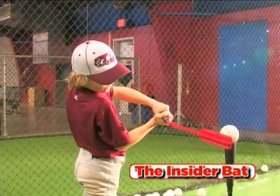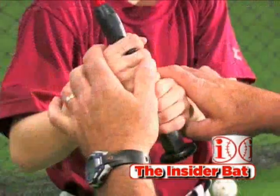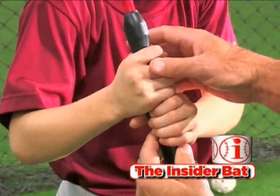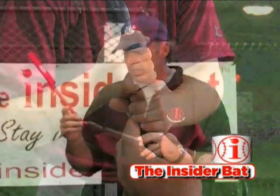As you notice, the Insider Bat has a very, very unique design, specifically for certain aspects of teaching the swing and having the proper swing. What I have found is that the Insider Bat is the simplest and one of the most effective devices that I have ever seen for training young hitters as little as five years old or major league hitters the proper inside path to the ball. It essentially is a muscle memory tool.